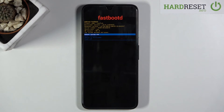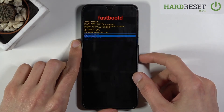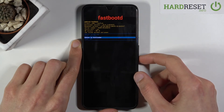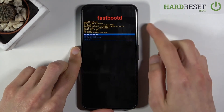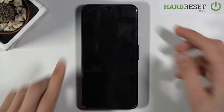From here we can do a couple things: 'reboot system now' which will just go back to Android; scrolling down we have 'enter recovery mode' which takes us back to where we just were; 'reboot to bootloader' which is the first screen after powering off; and then we also have the 'power off' option which just turns off the device. Whatever you select, you confirm with the power key — I'm just going to leave it by selecting 'reboot system now'.